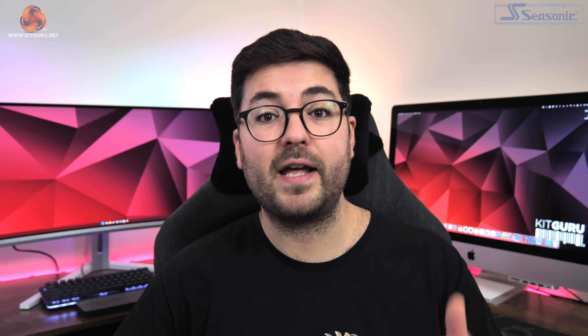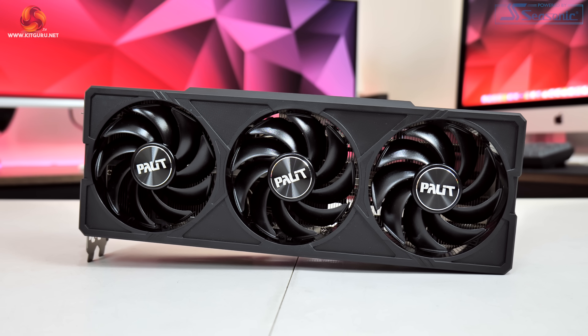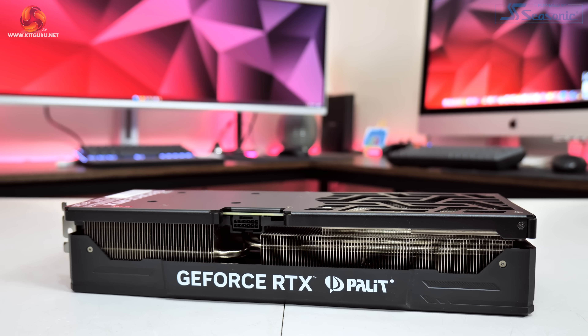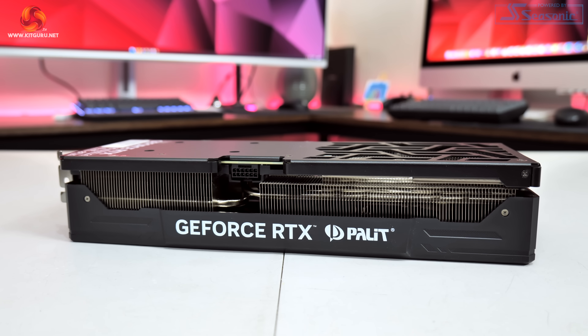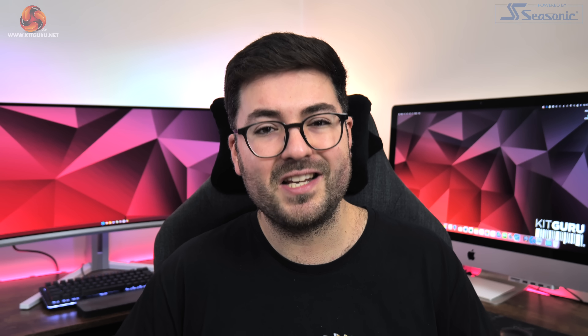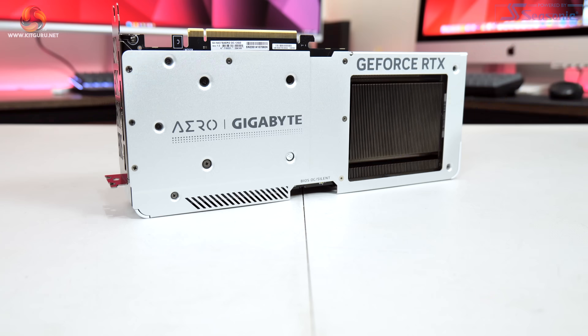That brings us to the end of our look at both cards. The Jetstream OC is designed for someone who wants a no-frills graphics card with no RGB or extra features that drive up the price — it's all about delivering a solid cooler with low noise levels, and it certainly achieves that. The price has to be right though. Knowing the Jetstream OC won't be an MSRP card — that position is filled by Palit's dual-fan model — I think the price premium has to be modest over the baseline £579 MSRP. Anything over a 10% premium feels too steep, but below that this is a card worth picking up if you just want something that works and you can set and forget.